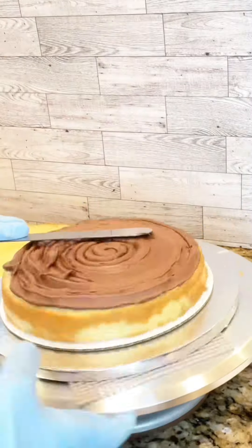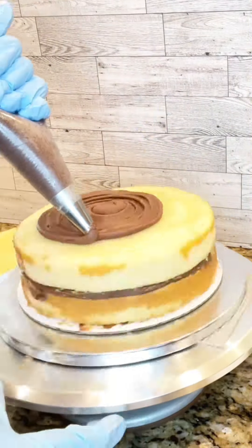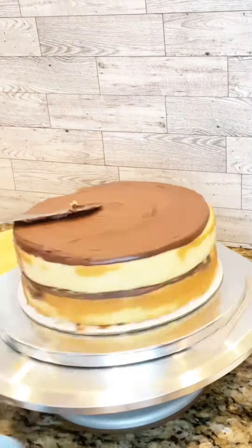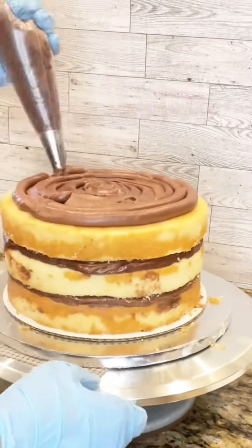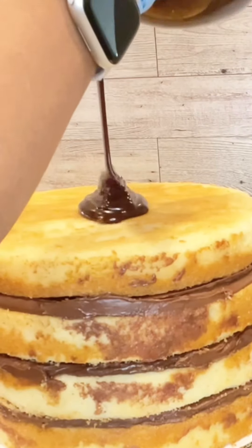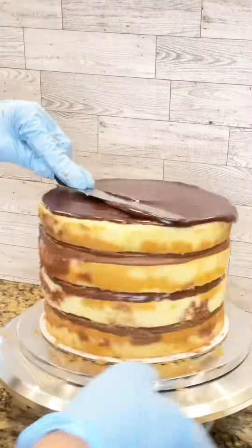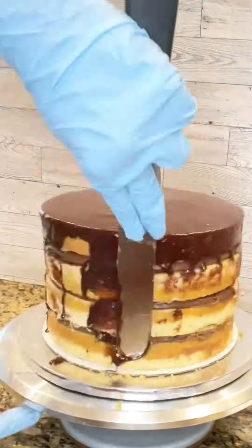Now it's time to fill the cakes. It's a two-tier cake — this layer is vanilla sponge and it's going to be four layers filled with milk chocolate ganache in the middle. I'm adding my final layer and then adding a crumb coat with chocolate ganache, which locks in all the crumbs and enables the final layer to go on smooth.